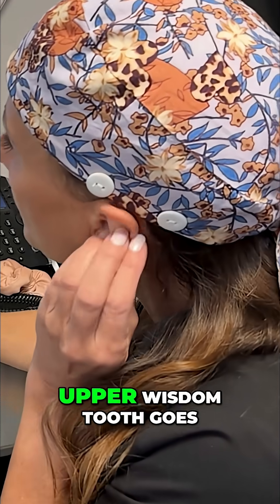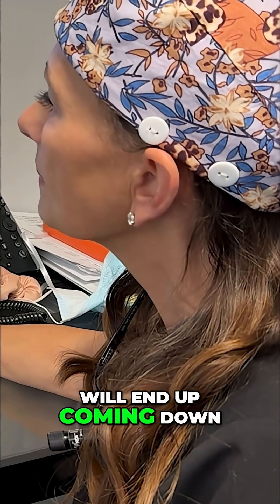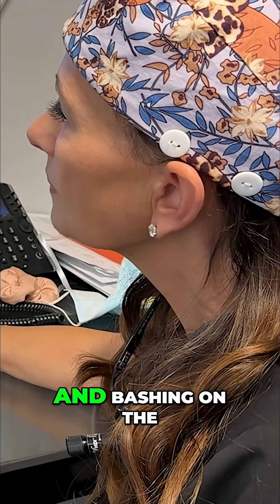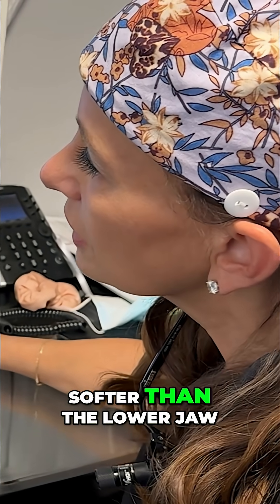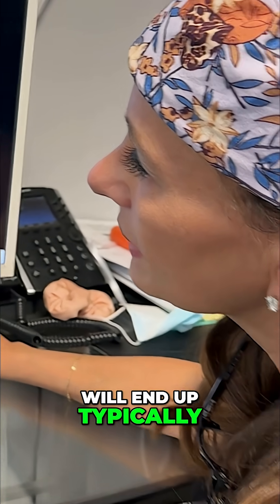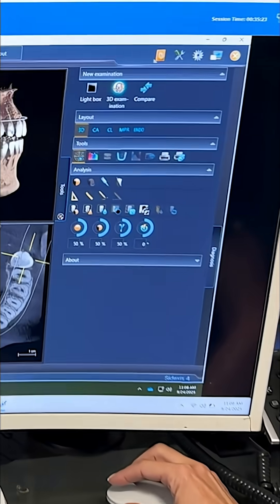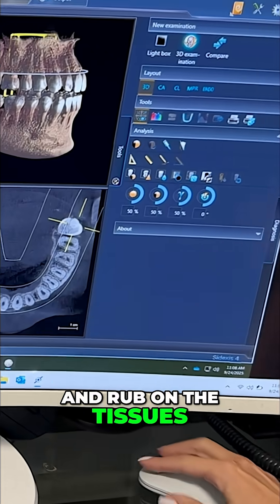And you can almost see it's almost trying to make a little hook here. As far as the upper wisdom tooth goes, without the lower wisdom tooth, the top one typically will end up coming down and bashing on the tissues below it. The upper jaw is softer than the lower jaw, and so these teeth will end up typically coming out on their own, but they end up sticking out like this, and so this cusp will just sit there and rub on the tissues.